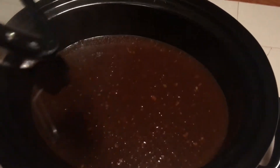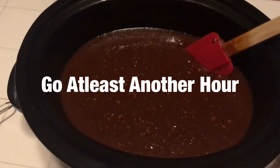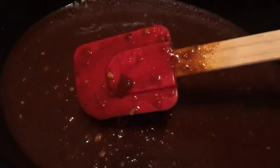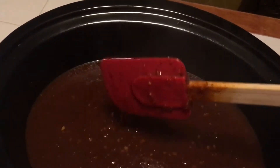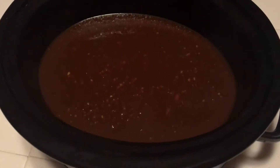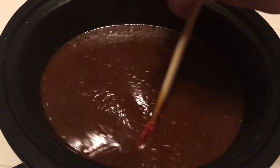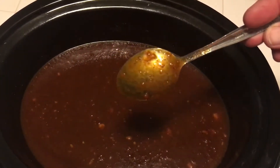It's going to have to go a little bit longer — it's not quite where we want it. I want to coat the spatula with a nice little syrupy coat. You can see nice pieces in it but it's not really coating the spatula yet. We want this to reduce a whole bunch more. I like mine a little thicker, so let's go ahead and reduce this until we get it where we want it. It's been another hour.